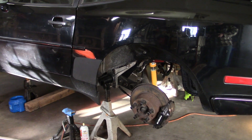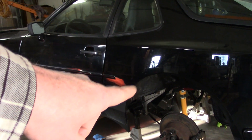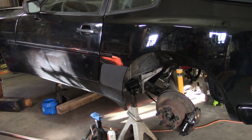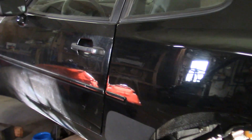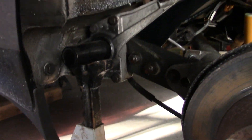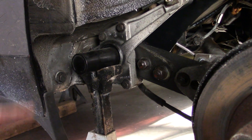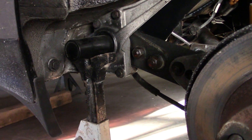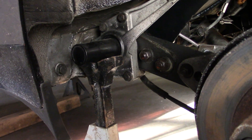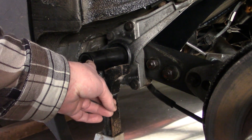One thing we did do to make our life a little easier was I ordered a set of Elephant Racing adjustable rear spring plates. That does two things for us: one, it will give us about an inch of ride height adjustment without removing the torsion bars, so if you get pretty close you can still adjust it. The other thing is it is open on this end.